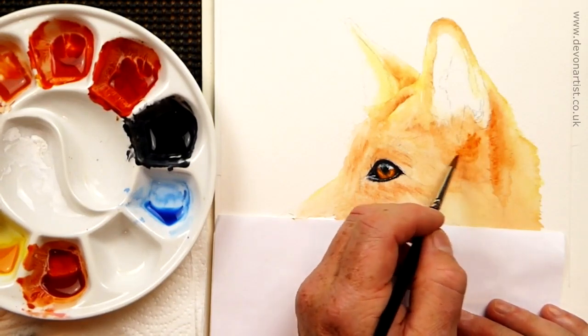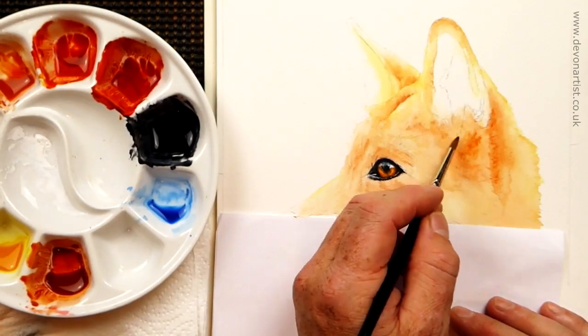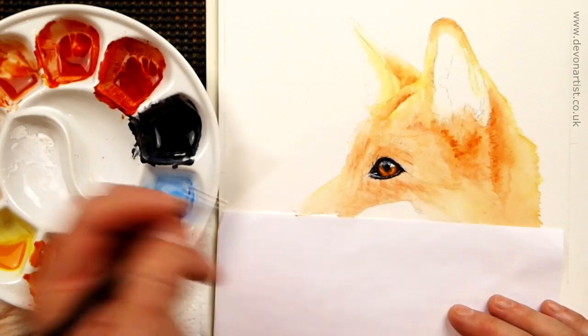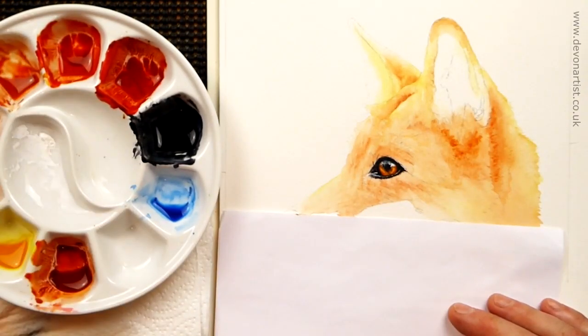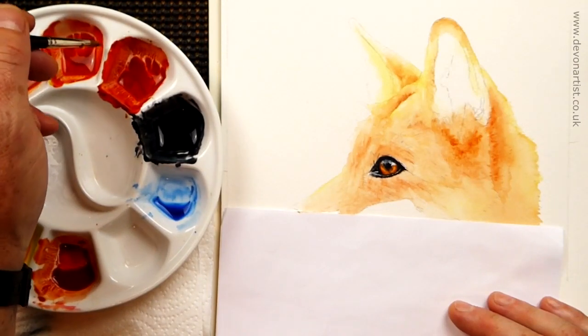Indian red, cadmium orange — just pop that one in, a little bit of that, a bit more. Then we'll go straight in — just give me a quick wash out — to the scarlet lake and burnt sienna.